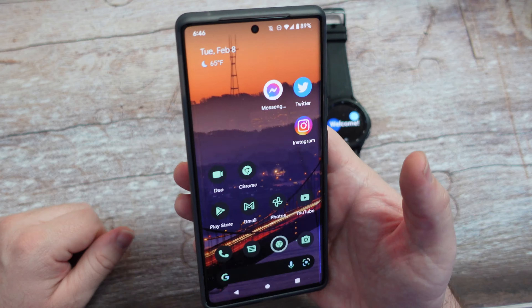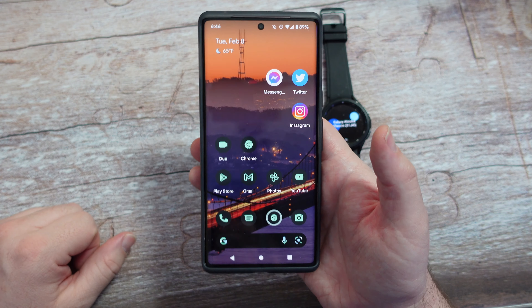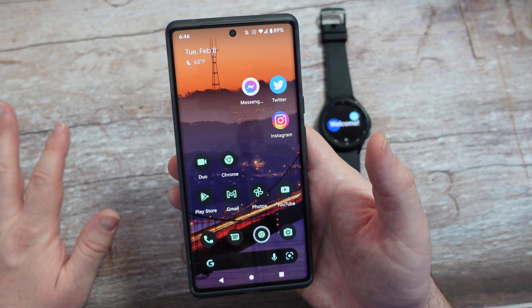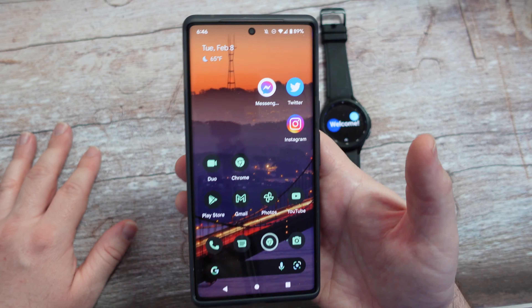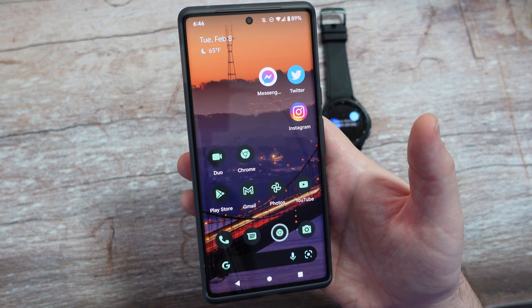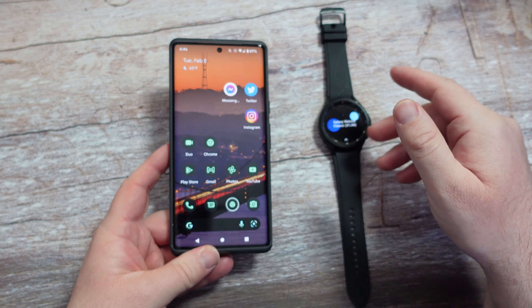This specifically is the Google Pixel 6 Pro. Now, if you wanted to do this on any other Android phone, it should be the exact same process — it shouldn't be any different versus any other phone. So again, this is a non-Samsung phone. So if the Pixel Fold comes out, or some other Xiaomi or Huawei or whatever phone you use, it should all work.